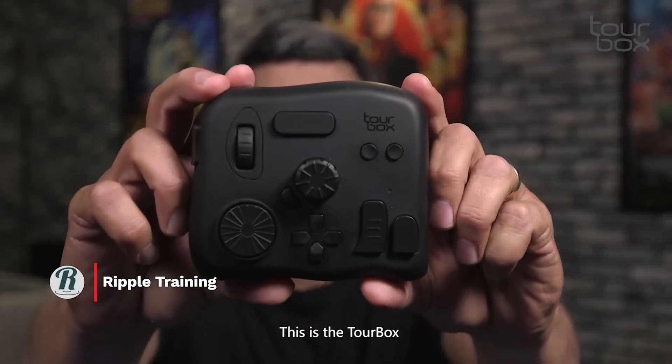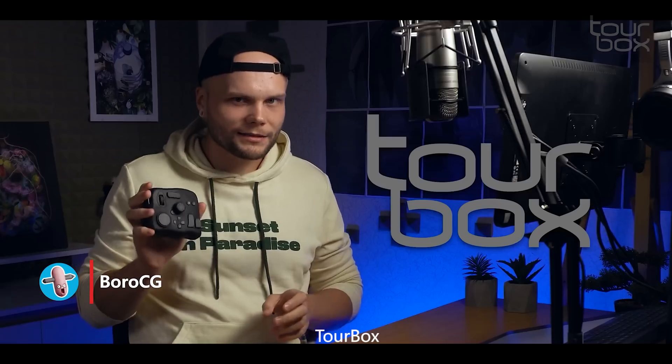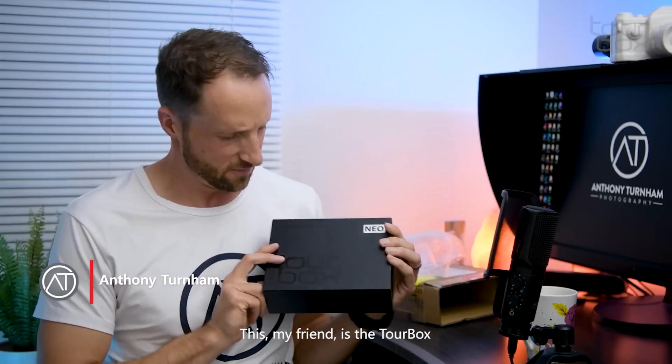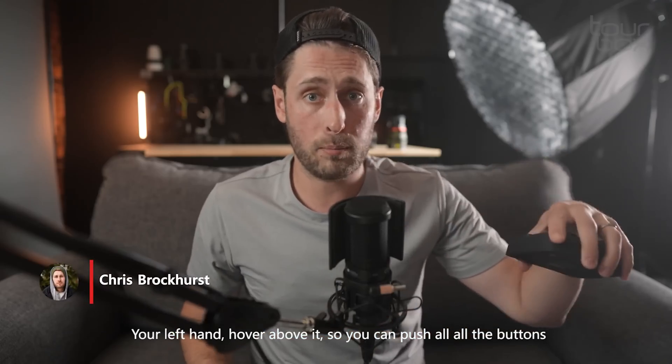Hey guys, this is the TourBox. I got the black version. This, my friends, is the TourBox — your left hand hovers above this so you can push all the buttons.